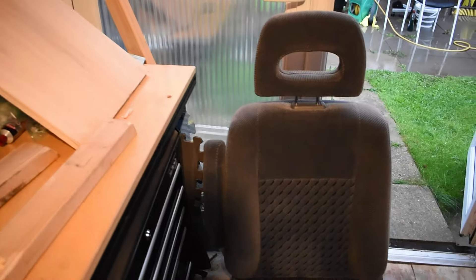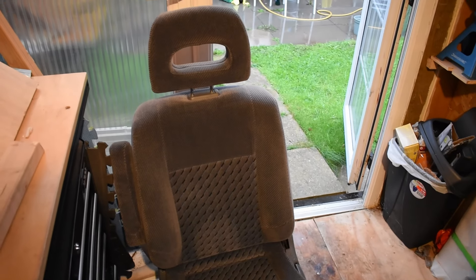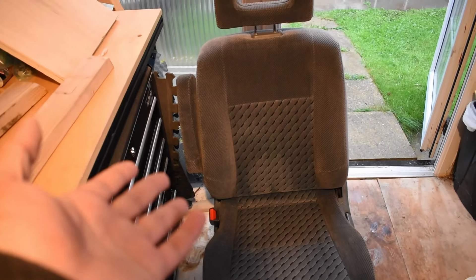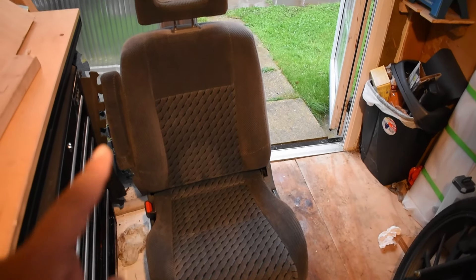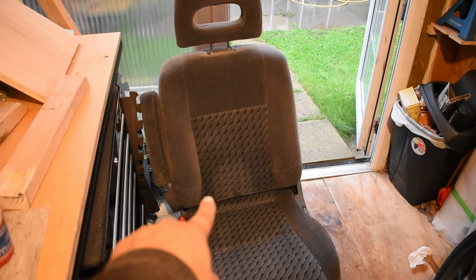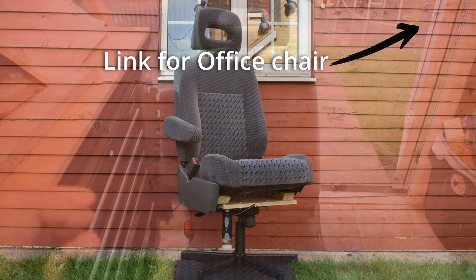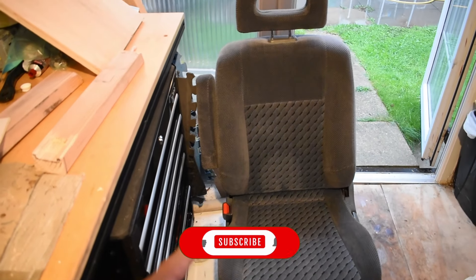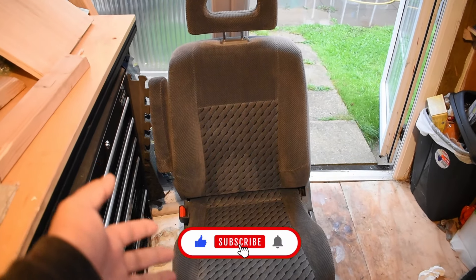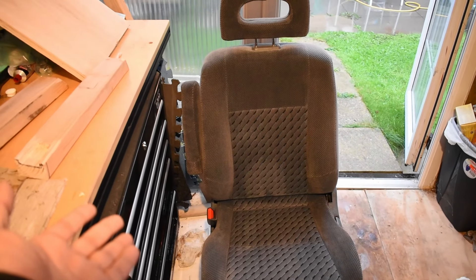Yeah, I think that's it for this video — for the scrapyard haul, the fire extinguisher, as well as the other parts I showed. Well, I'll catch you in the next video, which next time I am going to be making this chair into an office chair. There's a bit of a hint — I have all the stuff ready and I just need to get it done. That's actually what this wood is for. If you like this stuff, just like and subscribe. See you in the next one.